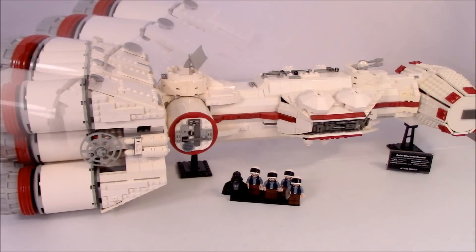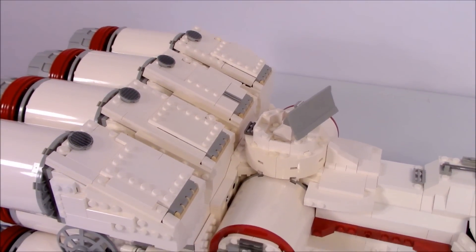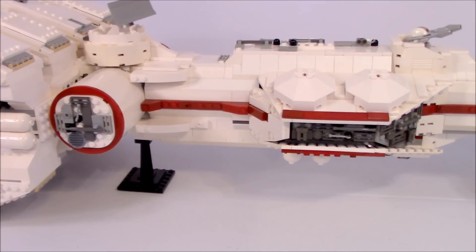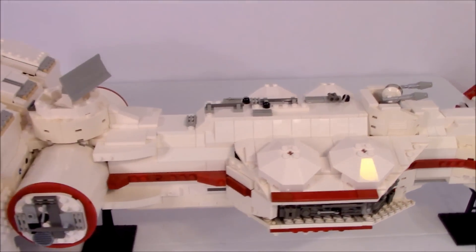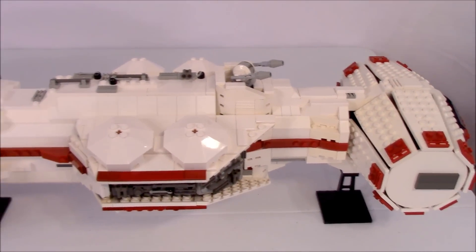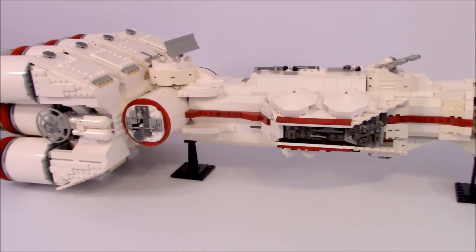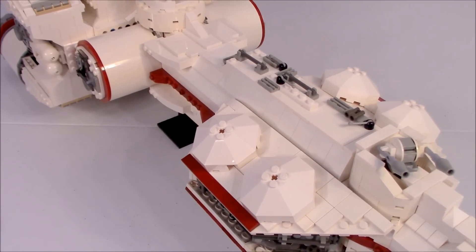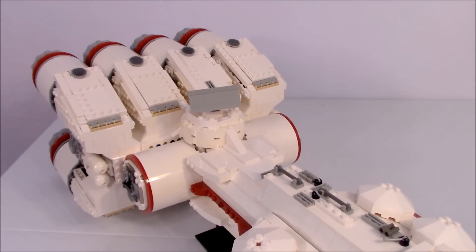Moving on to the details I added to this set, starting in the back I've added a lot of plates over the back engine section, and I think it looks much better — there's no pimples from the LEGO studs sticking out. I added that along the entire cargo section in the middle and almost everything I could. The only section I had trouble adding plates to was the very front, but the section in the middle looks very good.